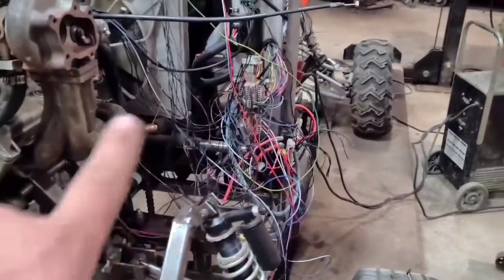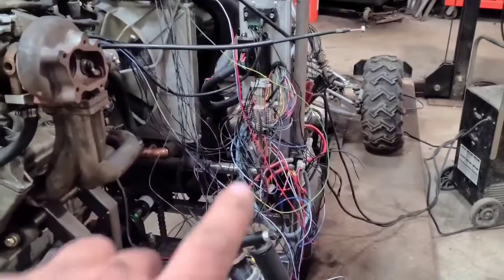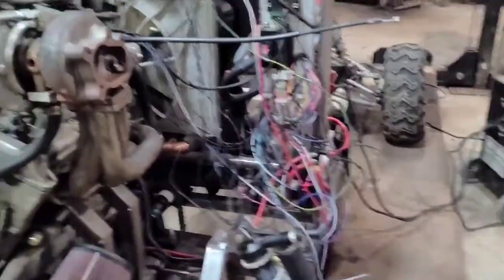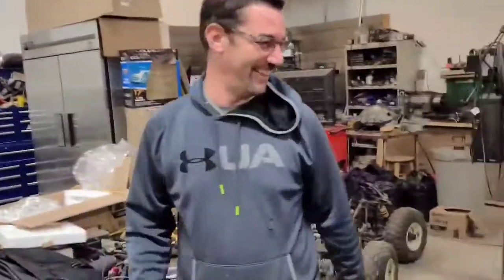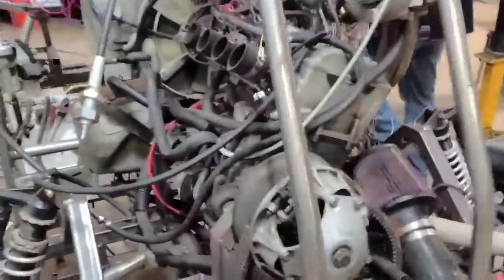What you got here is your typical wiring harness. It's pretty straightforward, self-explanatory — that wire goes there, and that wire goes there. Hopefully somebody knows where they go. But we're getting there anyway.